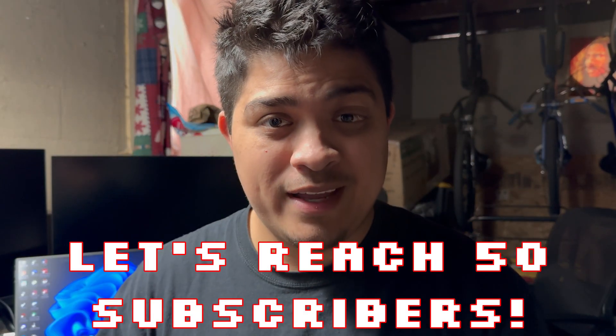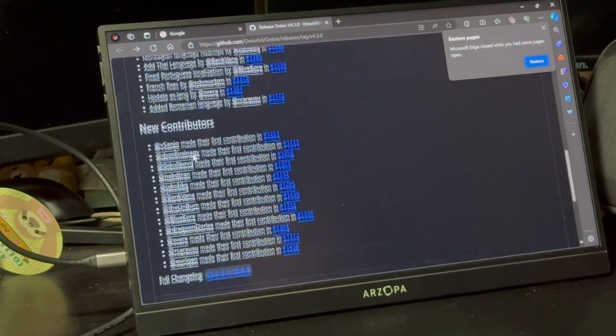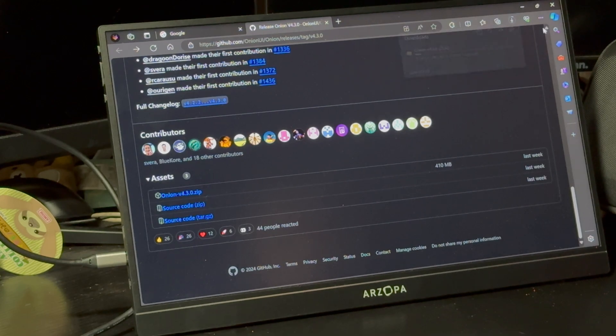This is how you update your Mio Mini Plus. The first thing you want to do is head to this website, which will be linked in the description below. Once you're on the website, scroll all the way down and it's going to say Onion version 4.3.0. Go ahead and download that zip file.